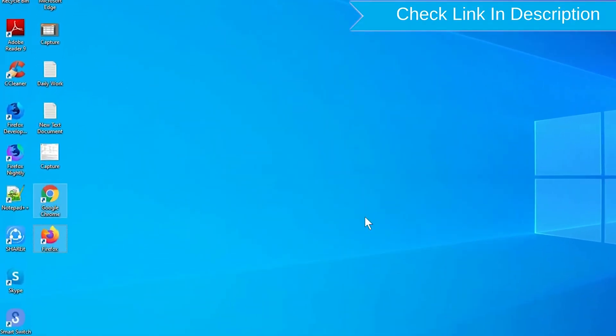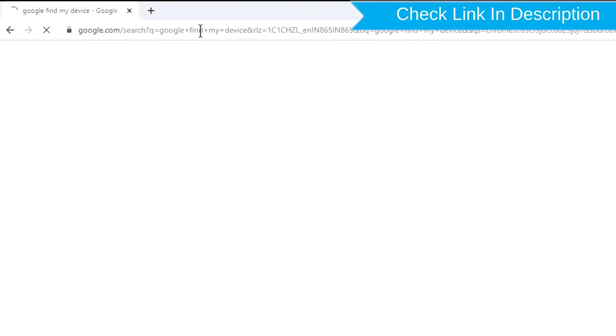Take another phone or PC and open any browser. After that, visit Google Find My Device.